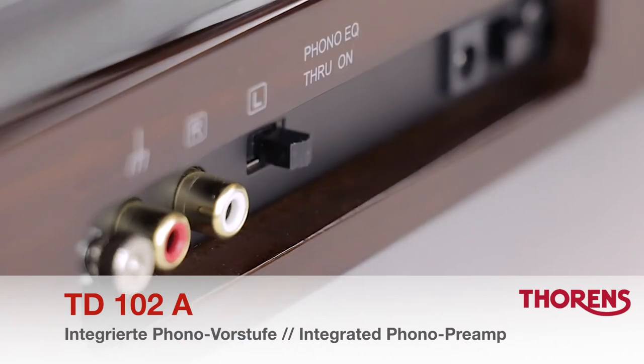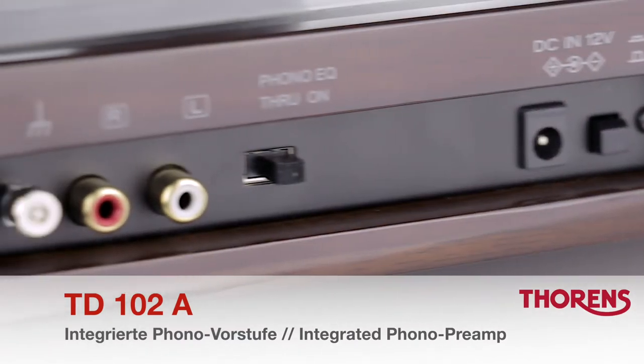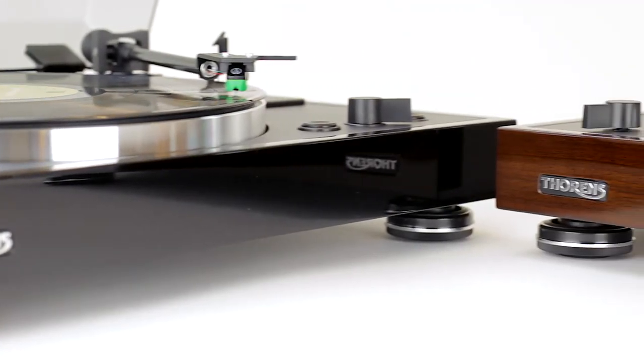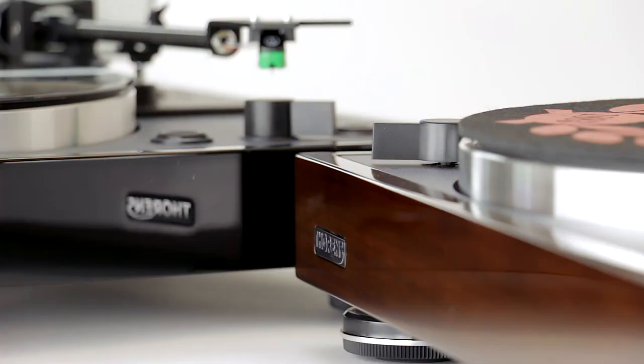With a switchable phono preamp already integrated, the TD-102A is very versatile and can be used with any hi-fi amplifier or simply with active loudspeakers.